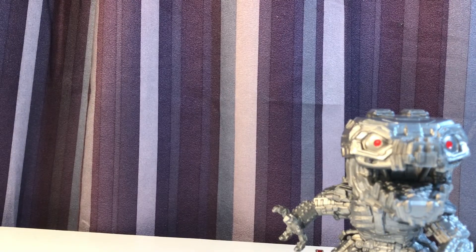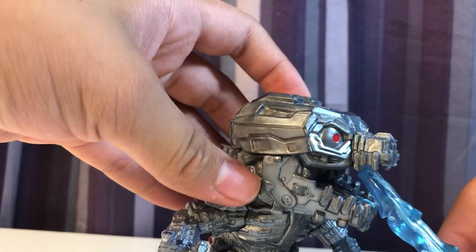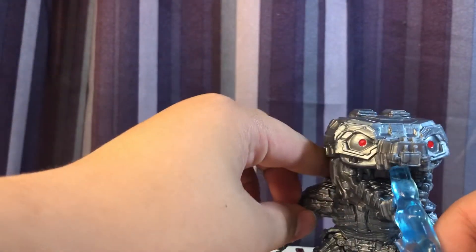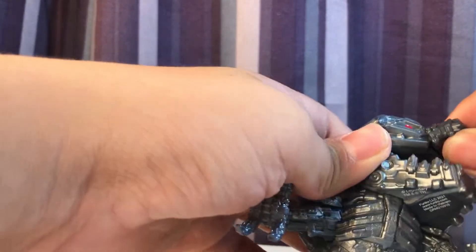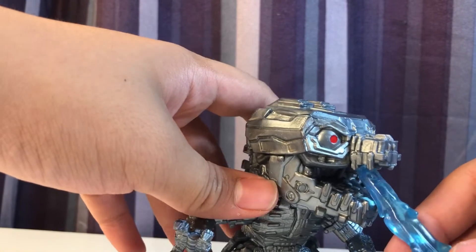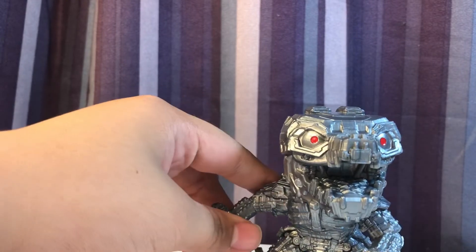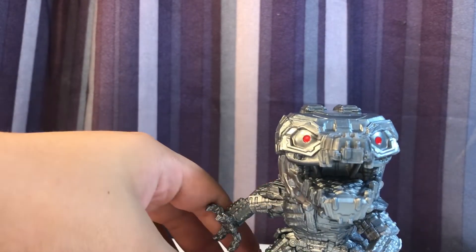I know they did make a version of this figure that has a red heat ray, and I could easily see them swapping out that top piece — it looks like there's actually a seam there — and just repainting it slightly to have a red version plug in there and selling it as a new one. Sounds like something Funko would do.